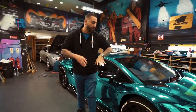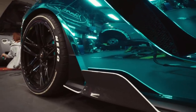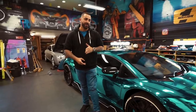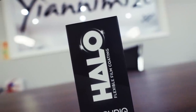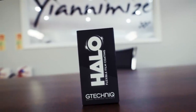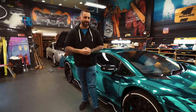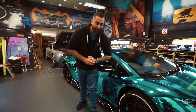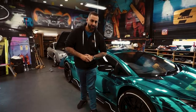Hi guys, it's Shani from Yanomize and today it's all about this car. We always get asked what is the best product to keep the vinyl maintained? G-Technic gave us a call and they said they've got this brand new product called Halo that will look after vinyl wraps — whether it be gloss, chrome, satin or matte. So I was like, okay then, come down and let me have a look. Today one of their guys is going to apply it to my car and we're going to see if it's any good.